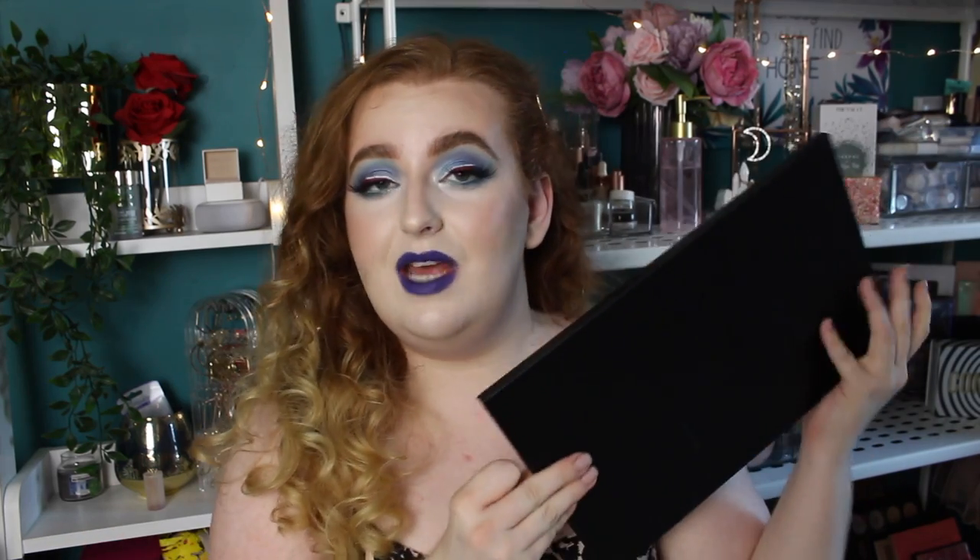I also picked up the James Charles x Morphe palette and I wanted to try this out. So this is my first time properly using it and I'll tell you my thoughts about it at the end of the video.